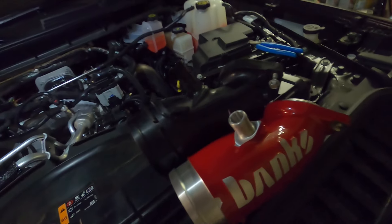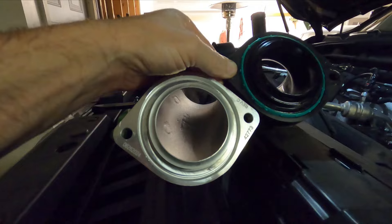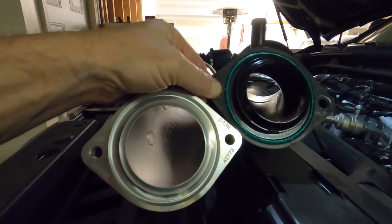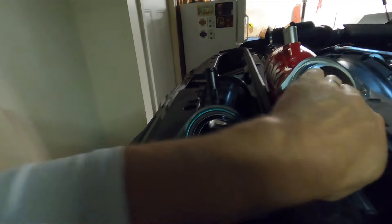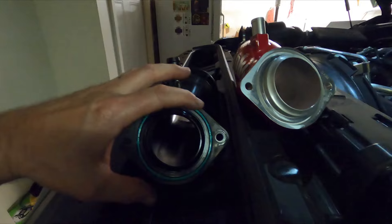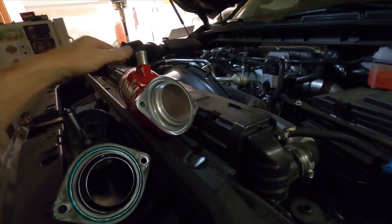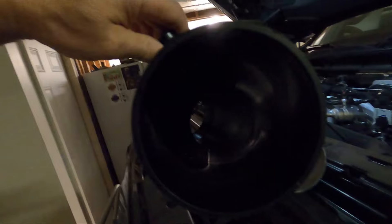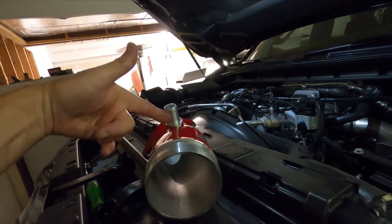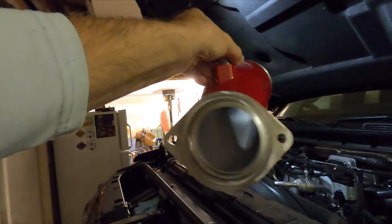Here is our factory piece against the Banks piece — you can see a huge difference. For two pieces side by side it's not a dramatically different opening size because they do have to retain that factory anti-surge aspect, but it is definitely bigger. You can see the opening here; definitely a bigger opening while still retaining what they need to retain. Not only the opening here, but if we turn these around you can see light through the factory one, but it's a pretty hard angle. Hold this one up — much bigger light source, a much straighter path.